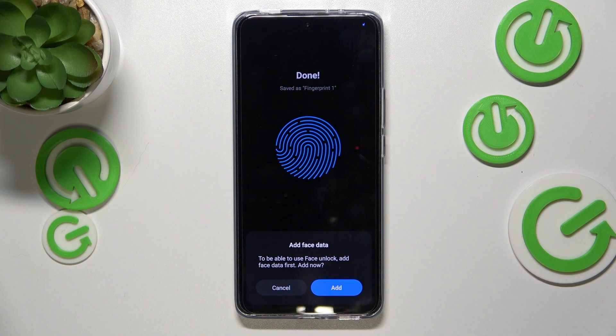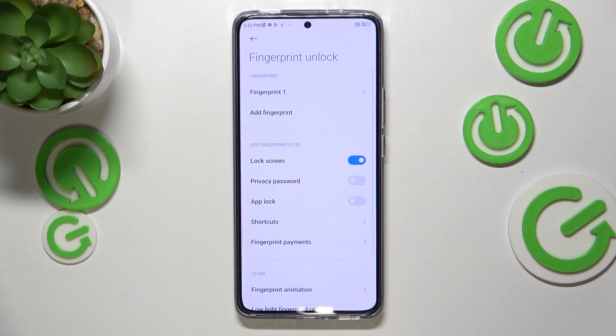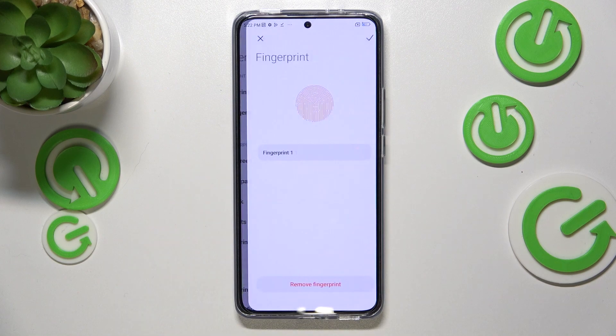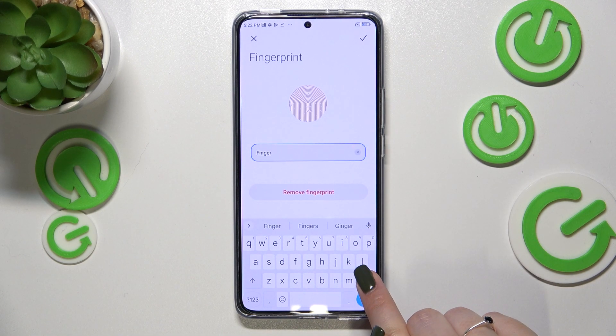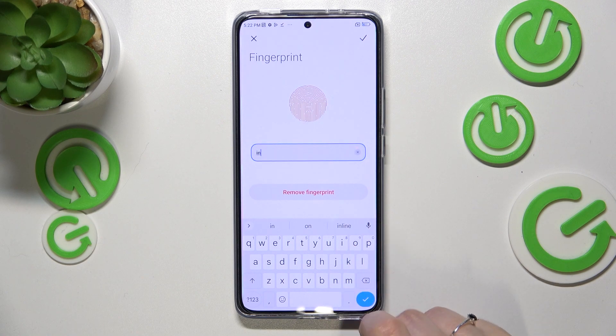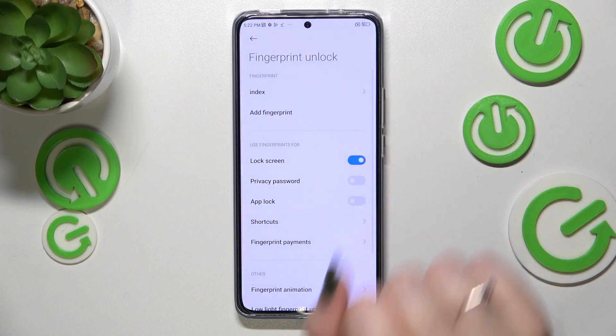As you can see, it's quite easy on this device. Your device will ask if you want to add face data — I don't want to do that, so let's tap Done. We've been transferred to the fingerprint settings. This is the fingerprint we just added — we can enter it and rename it.